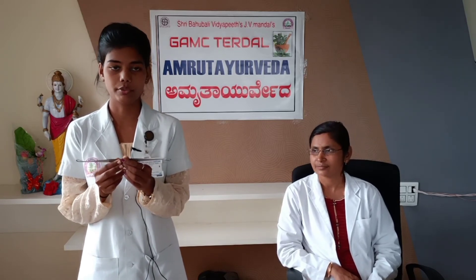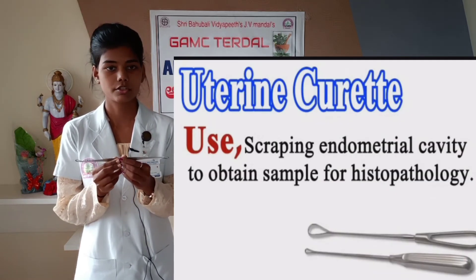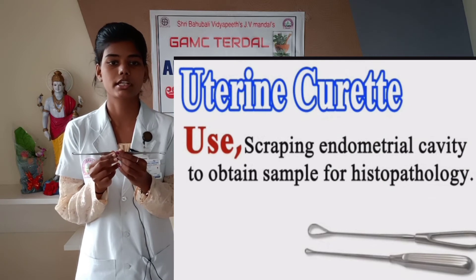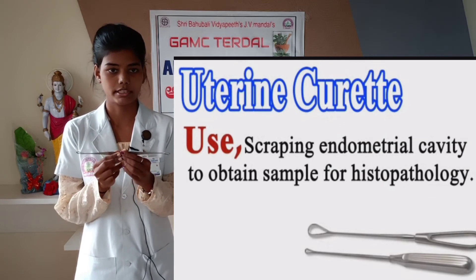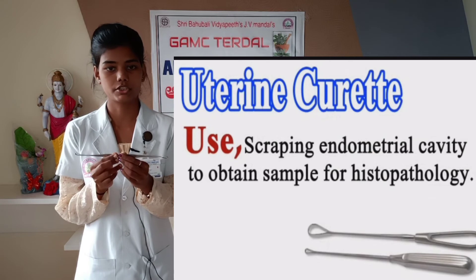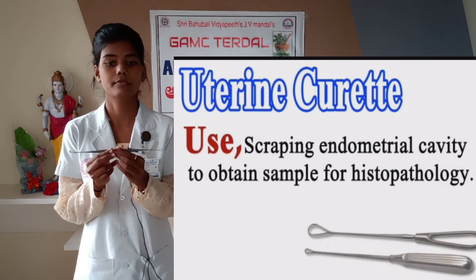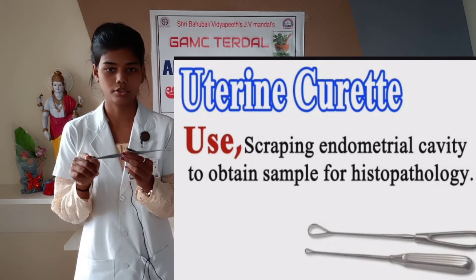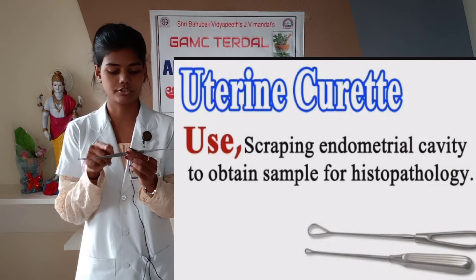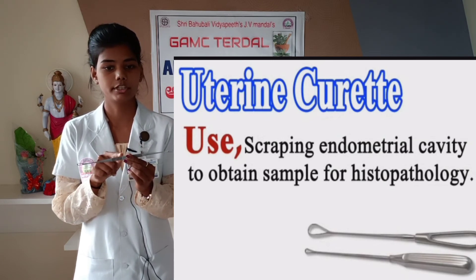This instrument is the Uterine Curette. It is used in DNC to clear out tissue that remains in the uterus after miscarriage or heavy bleeding. Also used in gynecology to remove a molar pregnancy and to take an endometrial sample in cases of infertility. In obstetrics, it is used in DNC operation one week following evacuation of a hydatidiform mole. In evacuation and curettage operations, the blunt curette is used as the uterine wall is very soft. To identify this instrument: it is made of stainless steel, usually 25 cm long, having two loops — one sharp and one blunt — which are 4 to 10 mm in size and angled to the central shaft. The sharp loop has transverse ridges in the middle portion for better gripping. The sharp loop is used for obstetrics while the blunt loop is used in gynecology.